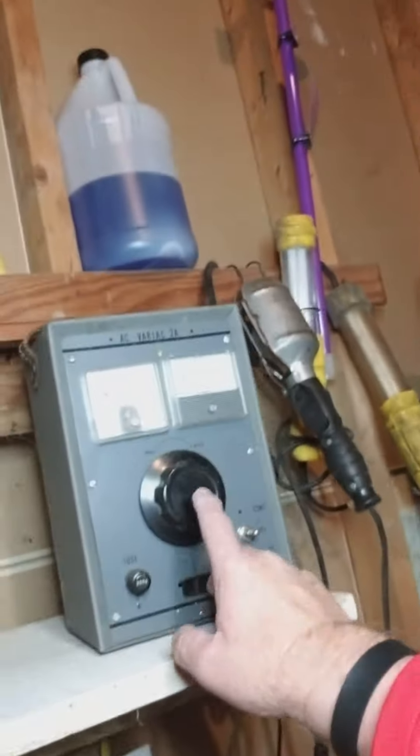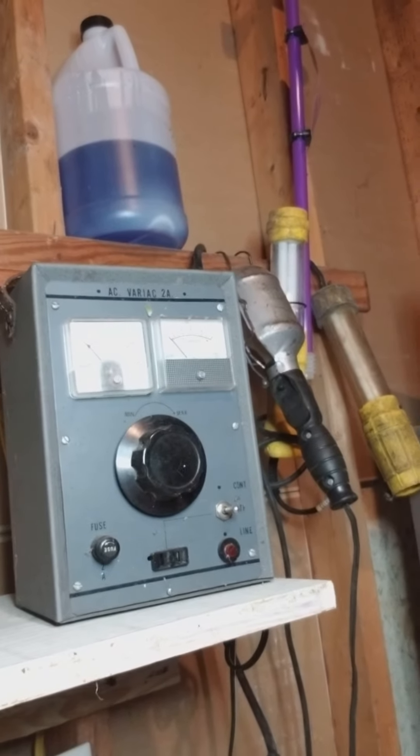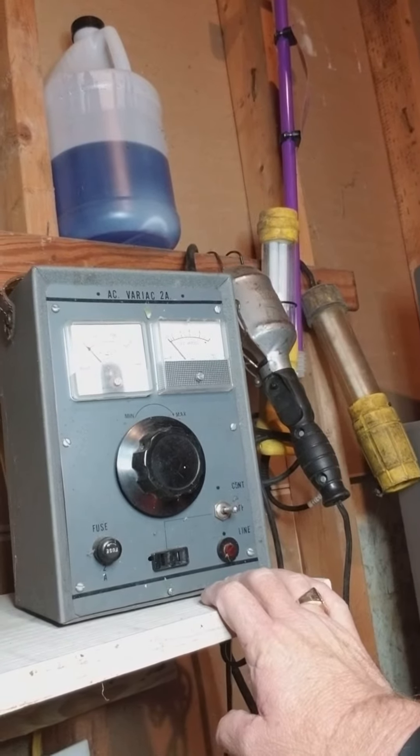Hi there, and thanks for watching. I'm in the basement with a brand new toy — it's a big toy too. It's my workbench, it finally got set up like I said it would. A quick look around at everything on the bench so far: there's my variac right there, bought that from a TV repair shop that was going out of business. It's a homemade unit but it works really well.